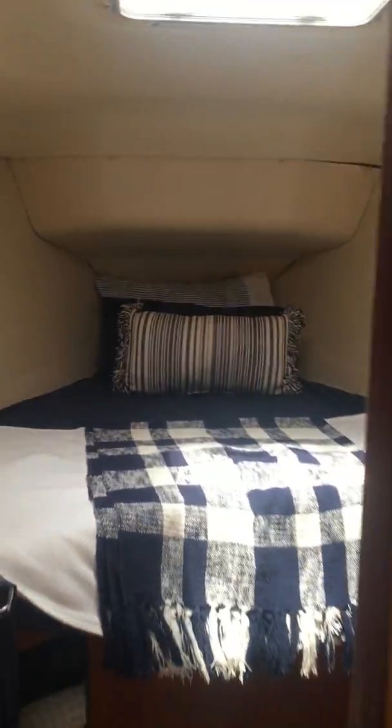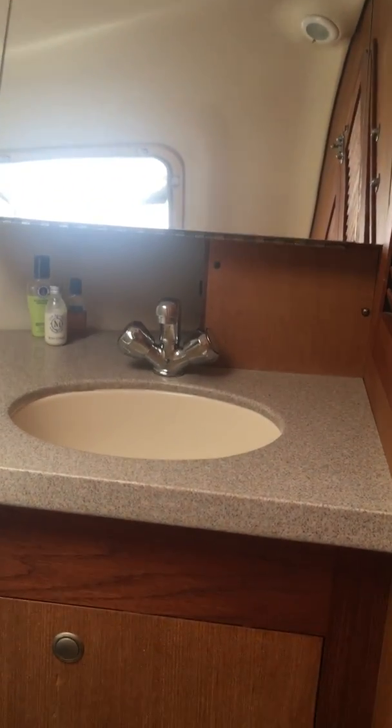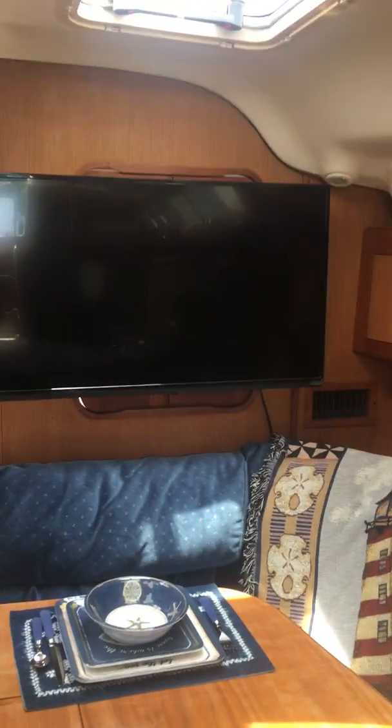Up ahead you've got a nice guest stateroom here, with a nice little sink and mirror. I've put a 40-inch TV in here, which makes it real nice for watching movies.